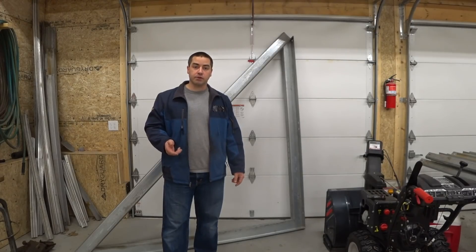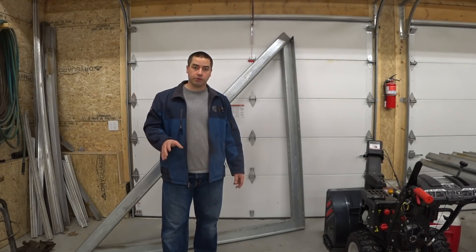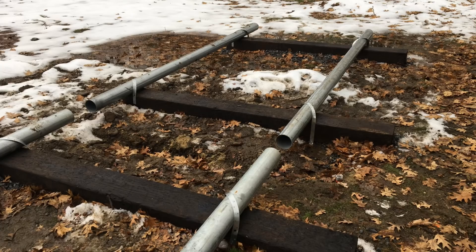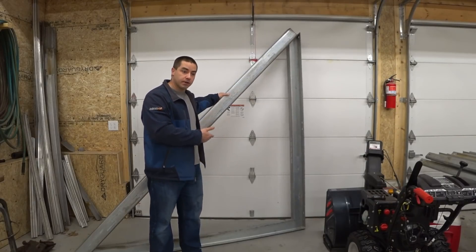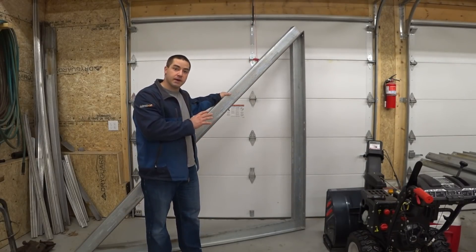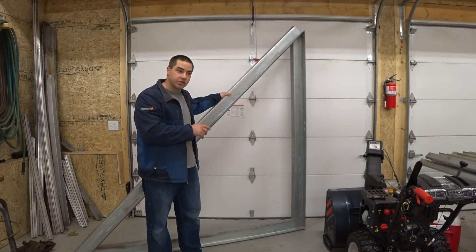I'm continuing the build of the solar ground mount. In some previous videos you saw me build the base for it. On top of that I'm going to build a frame. This is the mock-up for it, made out of galvanized steel Z-channel.